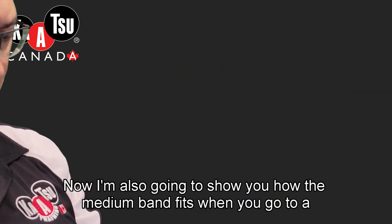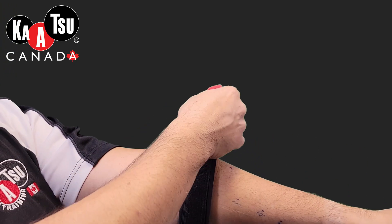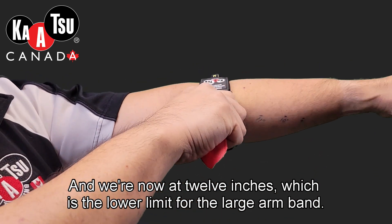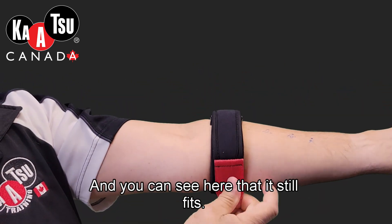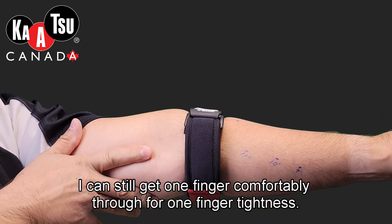Now I'm also going to show you how the medium band fits when you go to a slightly larger size. We're now at 12 inches, which is the lower limit for the large armband. You can see that it still fits — I can still get one finger comfortably through for one-finger tightness.